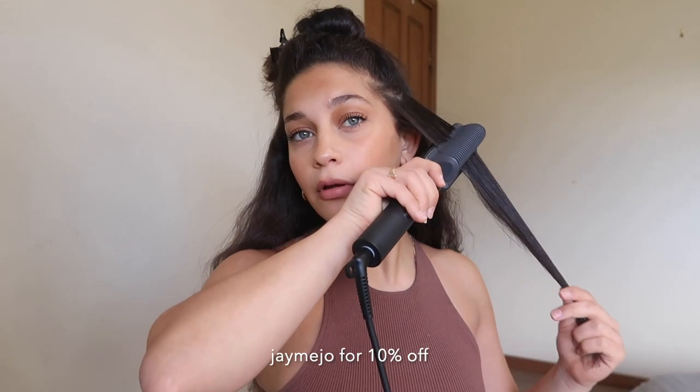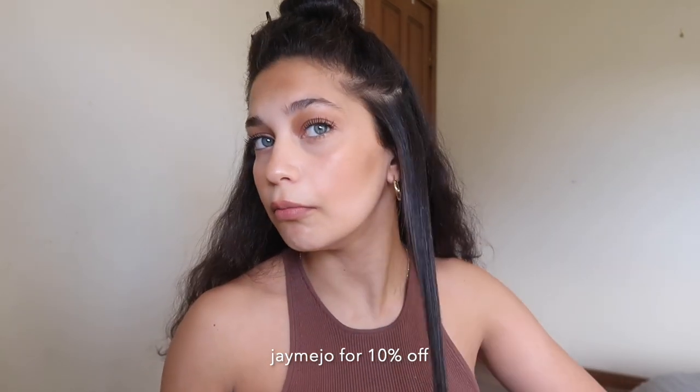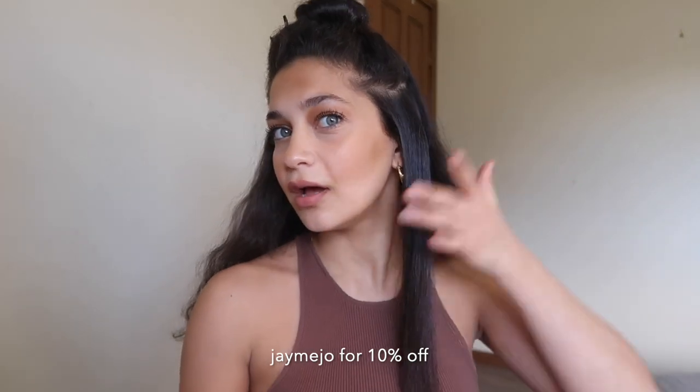I'm going to try a little bit of a thicker section of the hair. Oh I missed like a whole front part. So I can put it literally on my scalp and it doesn't hurt me. I'm just going to drag it down slowly. Oh my gosh, look how shiny it looks. I can't even tell you how quick this is for curly hair. I'm shook. I used to have to straighten my hair nearly every single weekend and it took me hours. I wish I had this product back then.